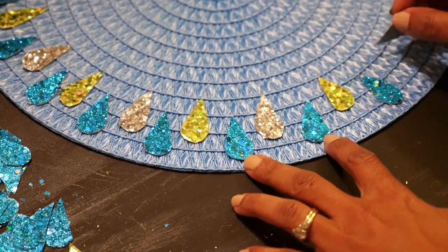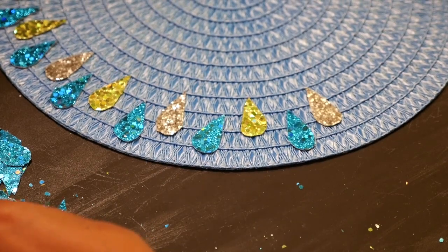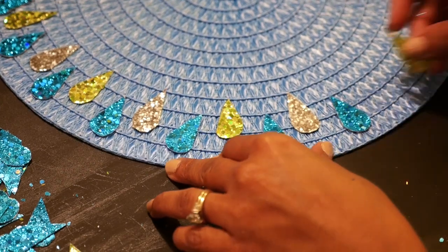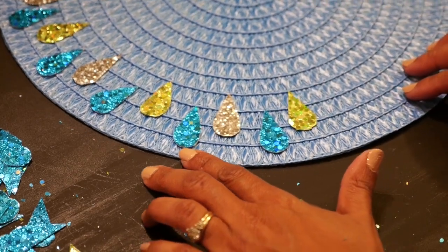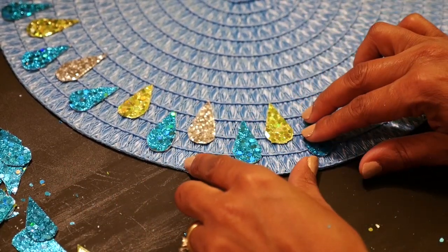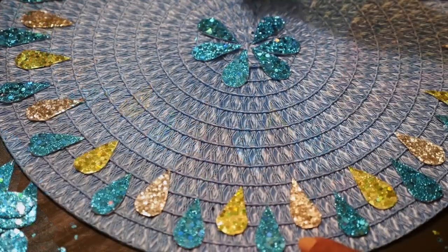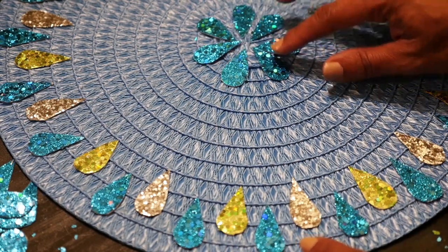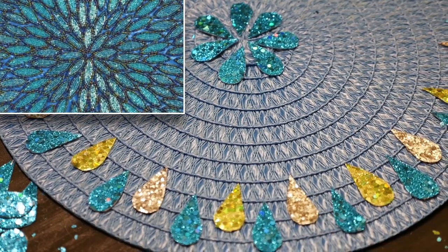I start by positioning the tiles the way I want them on the placemat. I'm not going to cover the entire mat, but I want tiles at the bottom and in the center. I'm going to start with mostly blue around the bottom and then alternate a little further up with the silver and the gold. In the center I'm placing seven blue pieces to create a floral shape, just like the one in the Pier 1 piece that I like.